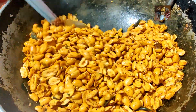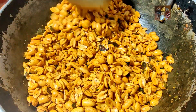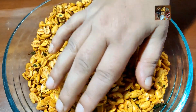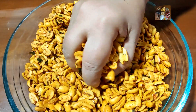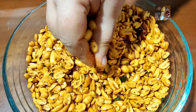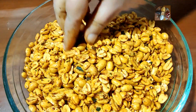Now it is done and ready to serve. We will cool it down and crush it with our hands. Then we will store it in an airtight container. Now the Congress Kadla Bija is ready. Before storing it, crush all the curry leaves and just mix with your hand so that the curry leaves will be coated on the peanuts and all the ingredients are mixed thoroughly.